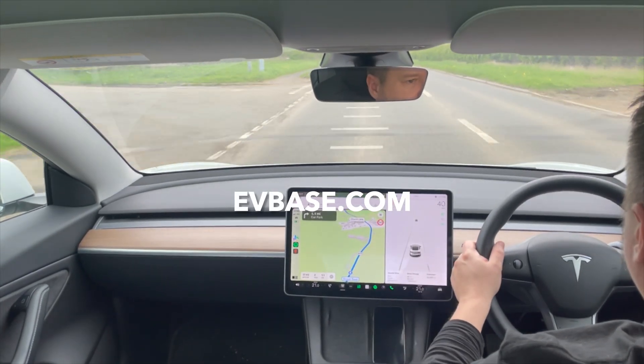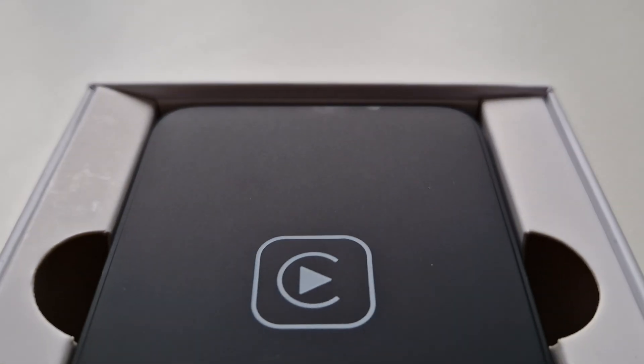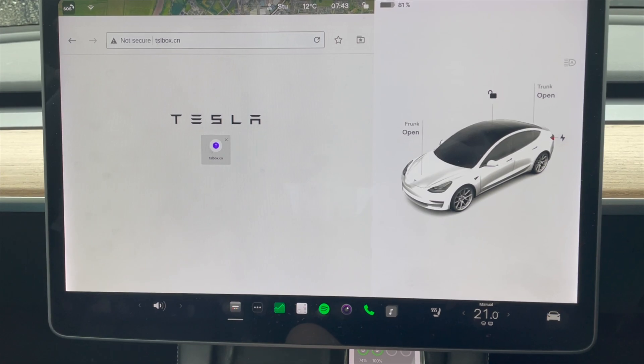Again, a big thank you to EVBASE for sending me the kit to review. Thanks for tuning in — don't forget to like and subscribe to the channel, and I'll see you again in the next one.